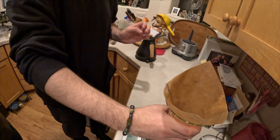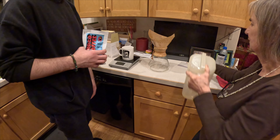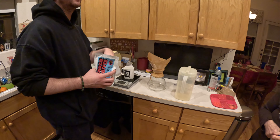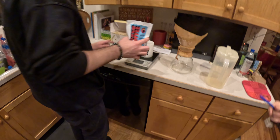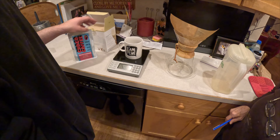And now we need to grind the beans. 24 grams of coffee to 384 grams of water — you should write that down. I can write it down for you nicely if you want, like all of it. So 24 grams. I'll do a little more just to have extra.